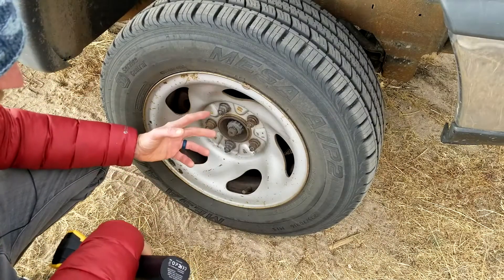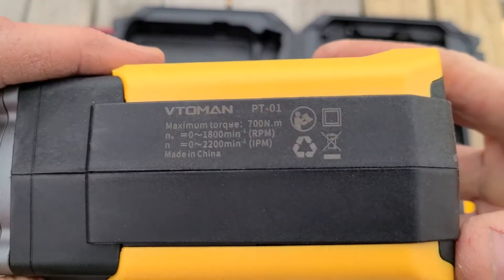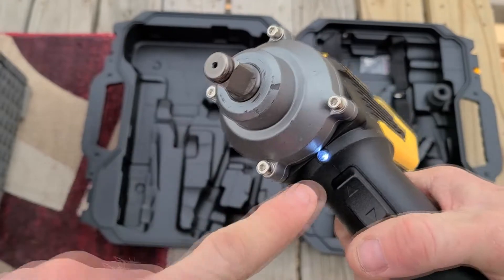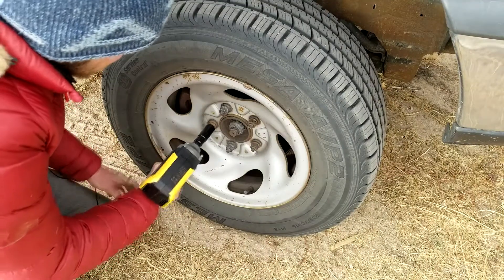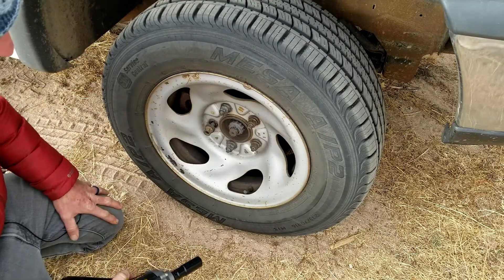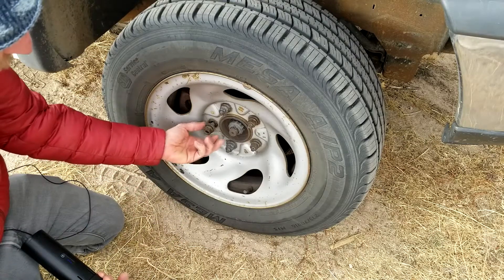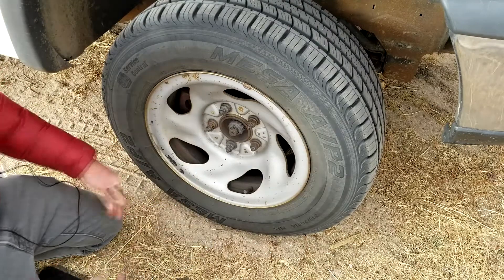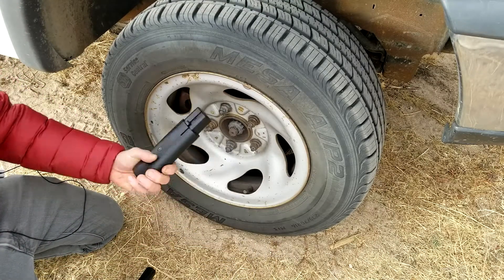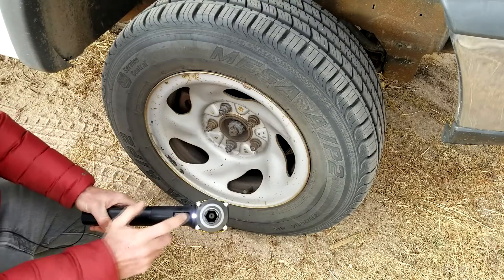Here we have my Ford F-150 truck — the lug nuts are 19 millimeter. The impact wrench has a maximum torque of 700 Nm. It has forward and reverse modes, plus an LED light for nighttime use if you get a flat. Going in reverse to remove the lug nuts — it takes just a few seconds and they come right off. When putting lug nuts back on, always hand-thread them first to avoid stripping them, then put them on in a star pattern. When you hear the click, you're at full torque. The interchangeable batteries are a nice feature, and the battery for the tire inflator locks right into place.